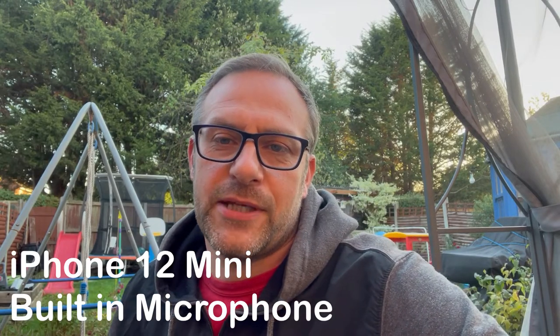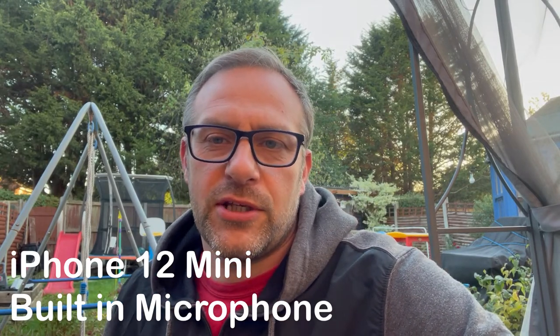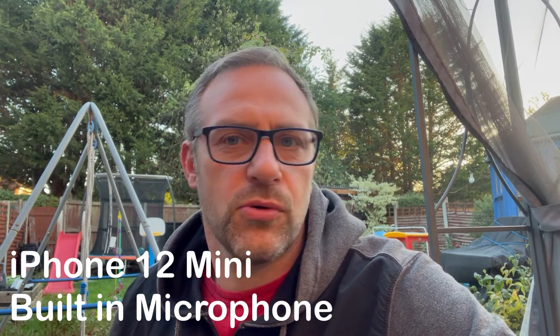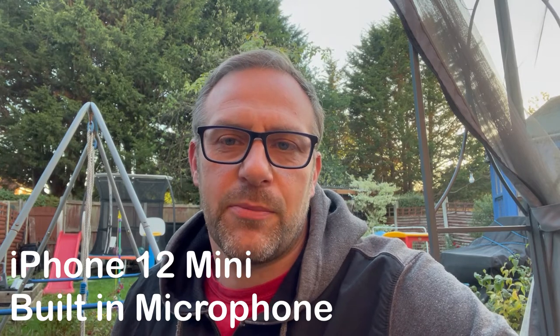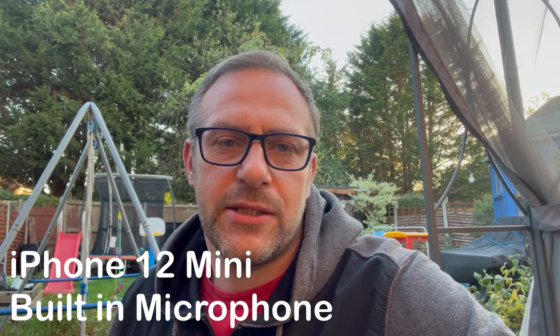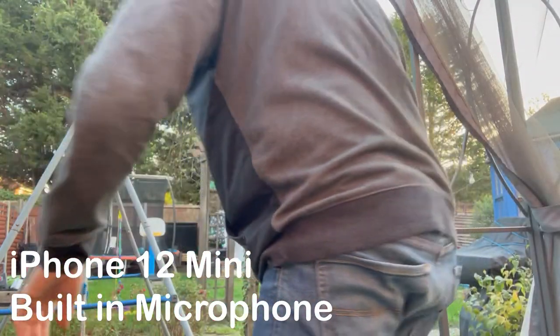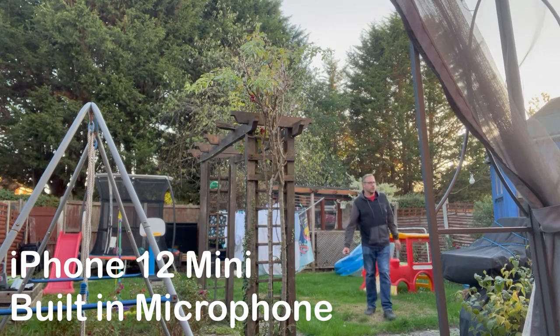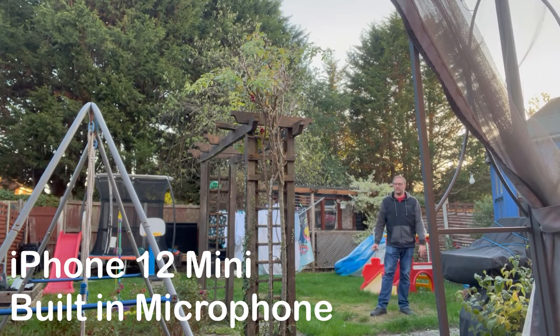Right, so I've set my iPhone up on the table here. This is using the normal iPhone microphone. I'm going to walk out into the garden and have a little talk, and then we'll set it up with the Synco P2Ls. So I'm just talking at a normal volume, and you probably can't even hear me now. We'll have a look in here.